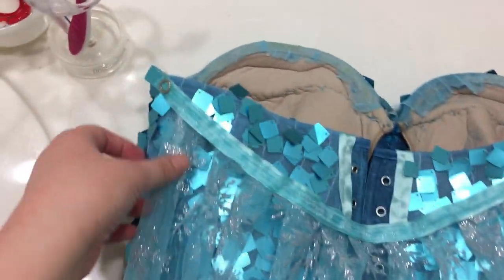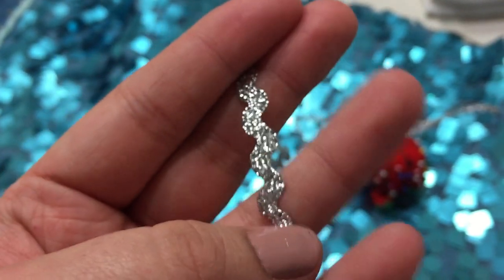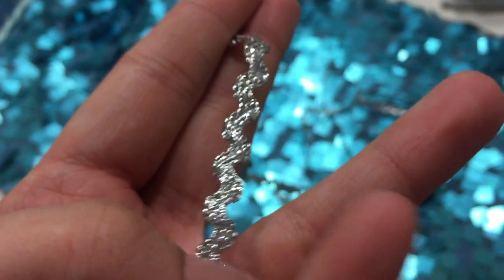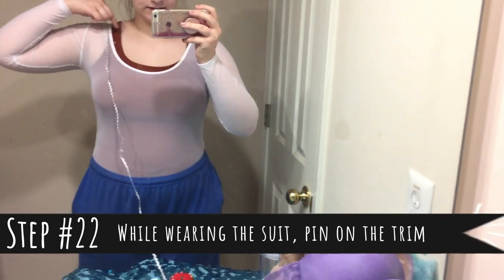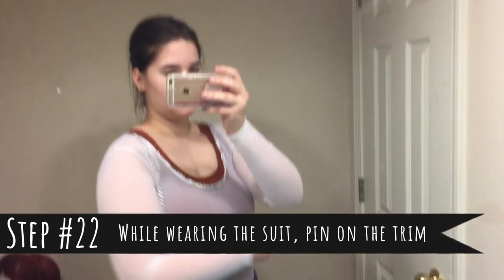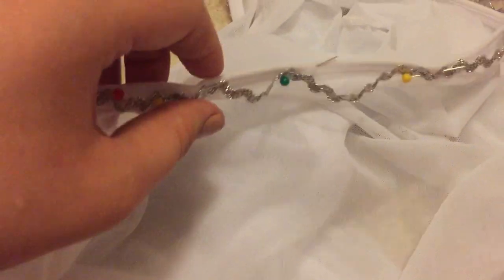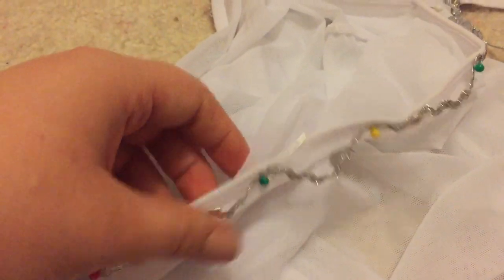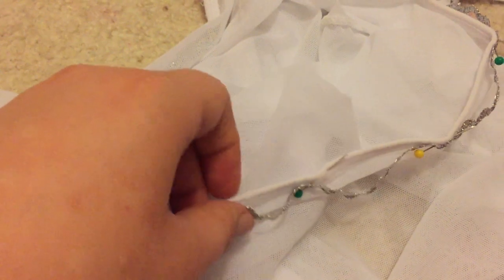This is what the cape would look like on — it's attached through the snaps. This is some trim that I found in the basement in my craft area and I thought it would be perfect to add onto the shirt. Basically, I'm just gonna take it and pin it — it's now on all the way around. I want to show you this: this is why you pin it while you're wearing it, because see how this is sagging out? That's because when I wear it, it stretches out just a little bit, and so if I had pinned this on when I was sewing it, it would lose that stretch.